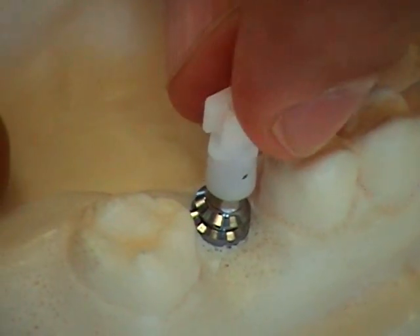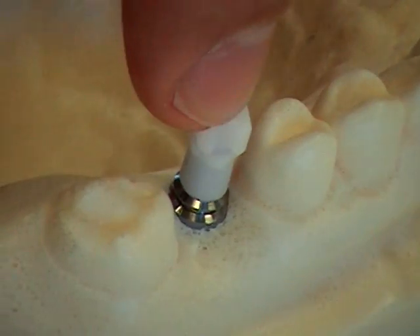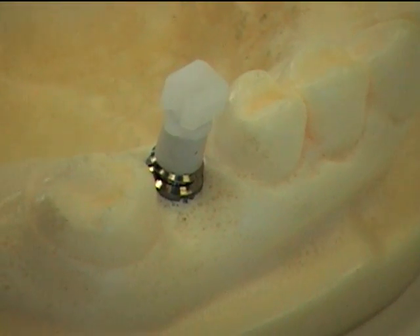Therefore, it will only fit in one direction. You seat it gently first, and then spin it until the flat sides line up, and you'll find that it drops into place and remains there. Now it's in place, and we're ready to take the impression.